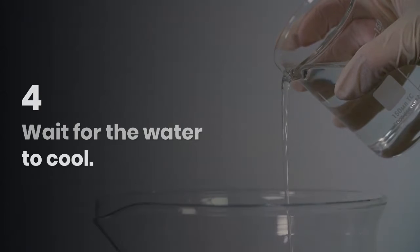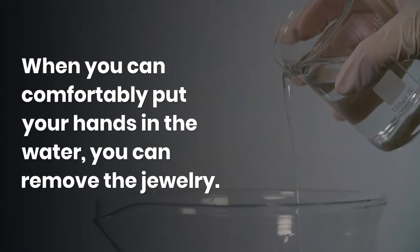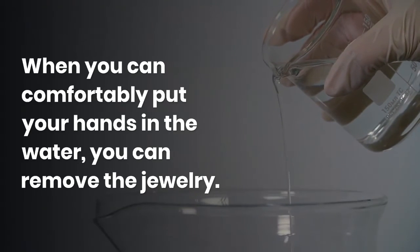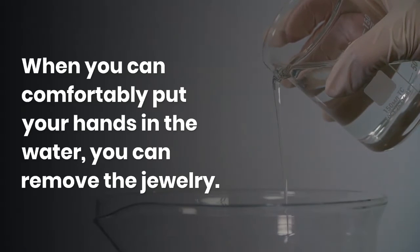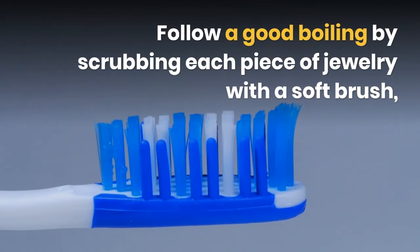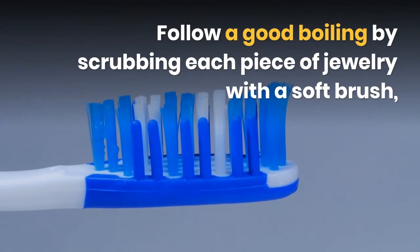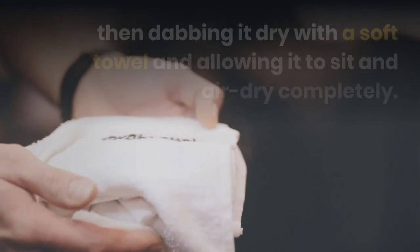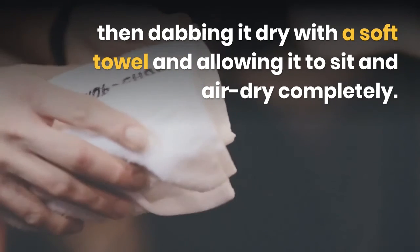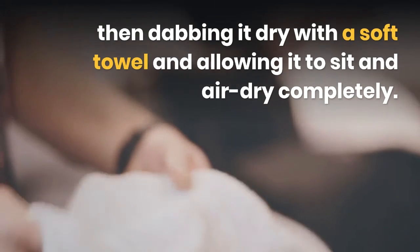Wait for the water to cool. When you can comfortably put your hands in the water, you can remove the jewelry. Follow a good boiling by scrubbing each piece of jewelry with a soft brush, then dabbing it dry with a soft towel and allowing it to sit and air dry completely.